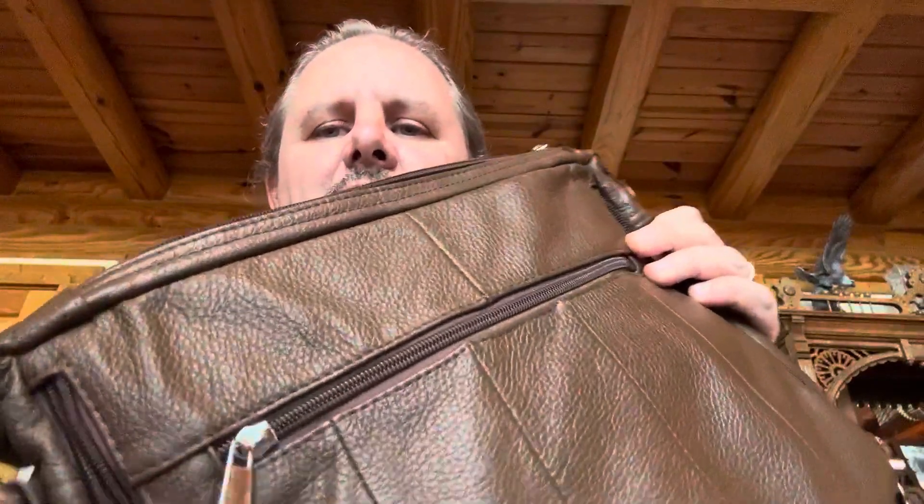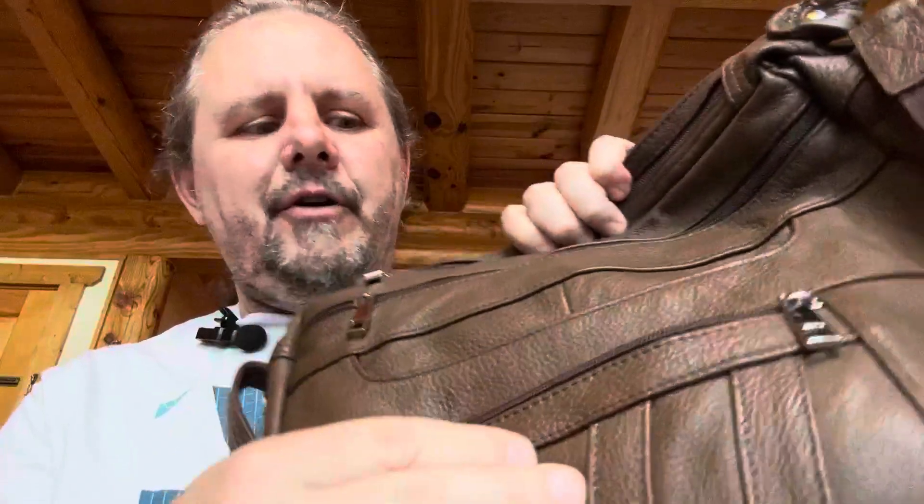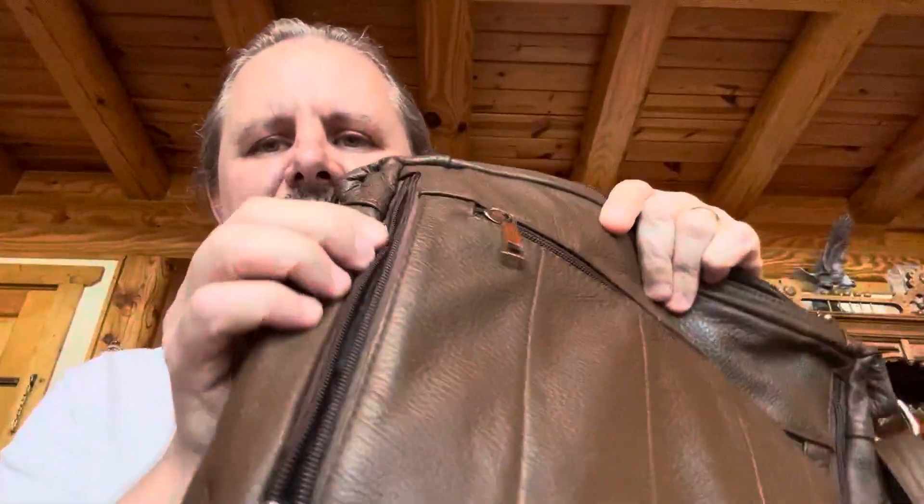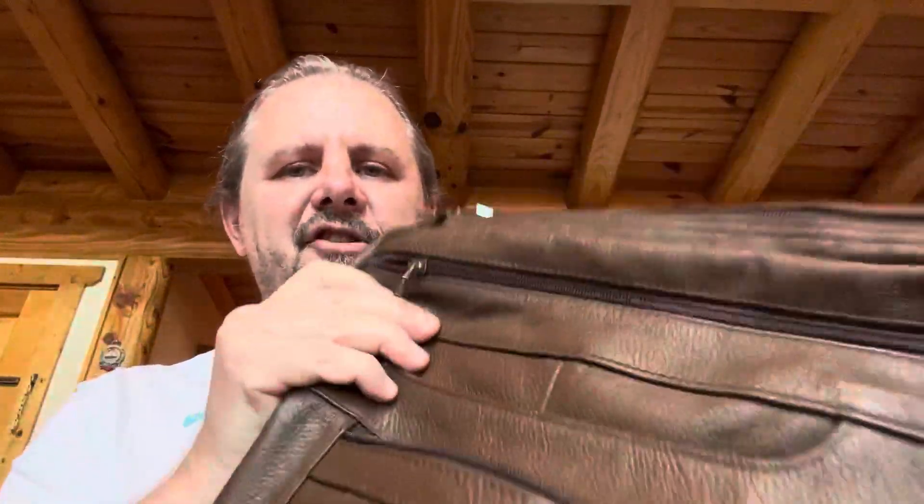So this is just a great little purse — just so many storage compartments. Even if you forget about the concealed carry part, it's just loaded with storage. But super easy: you've got your side zippers, your holster in there, it's Velcroed in, and you can just whip it out if needed. Hopefully you never need it. It's a leather, super nice, concealed carry purse.